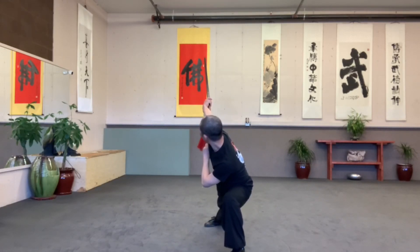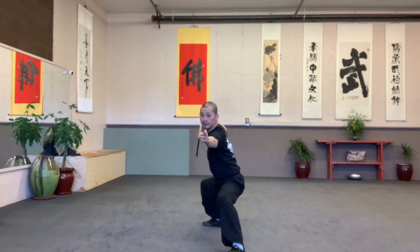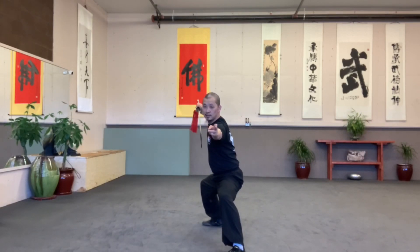Strike up. Behind. Horse sit. Slow tap. Go forward. Strike up. Behind.